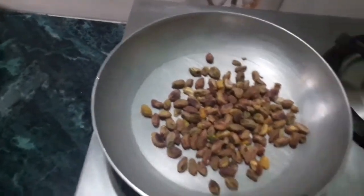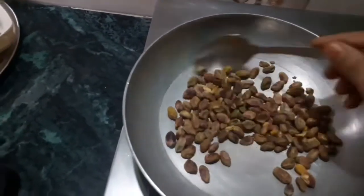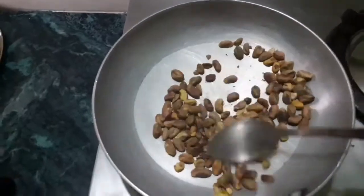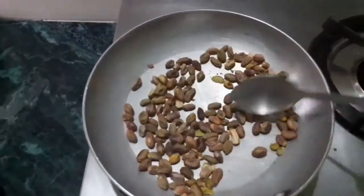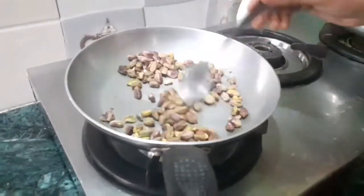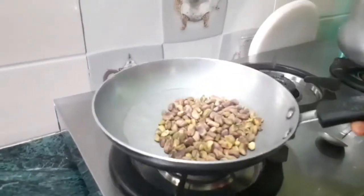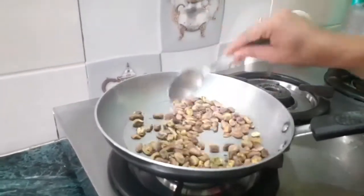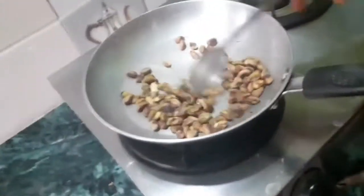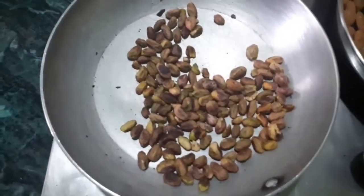Now pistachio — we will roast them nicely as well. There is no different way to roast the dry fruits; you just need to roast them on a dry pan, no need to add any oil or ghee. They are almost done — they have changed color. I can see a few of them are slightly burnt, but that's okay. I will take out these and keep the rest.